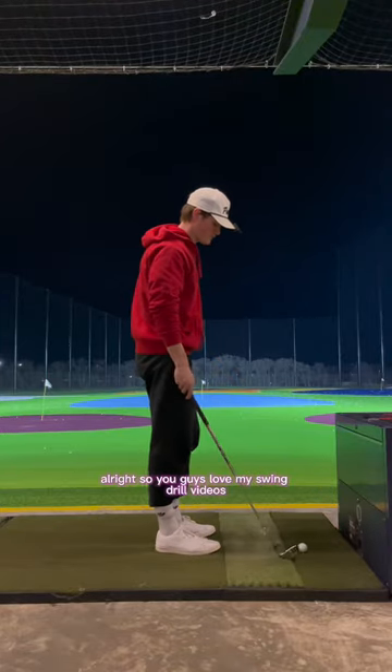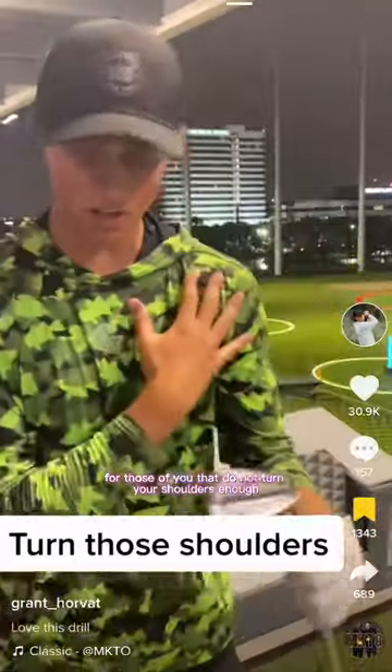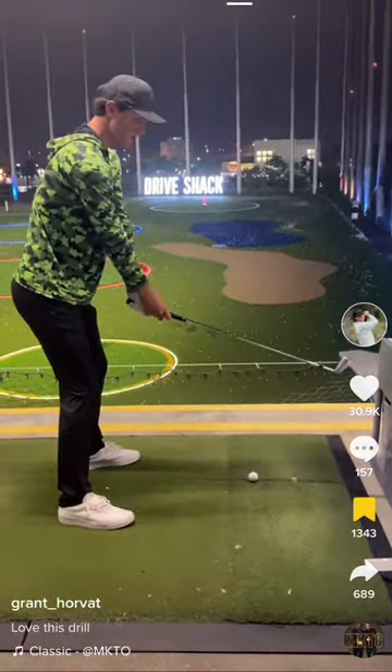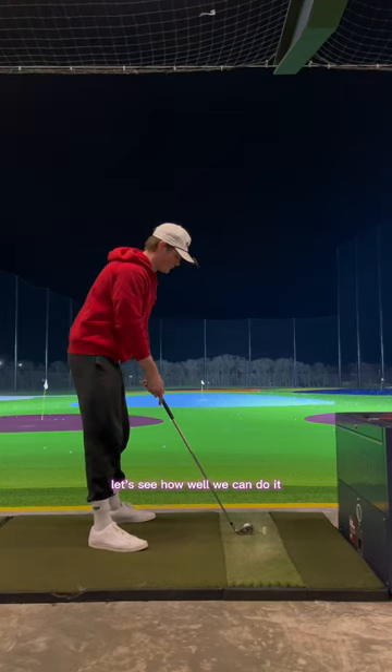All right, so you guys love my swing drill videos. We're going to be doing another one with Grant Horvath. Go ahead and roll the clip. For those of you that do not turn your shoulders enough, this is a great drill. We got a seven iron, we got five balls. Let's see how well we can do it.